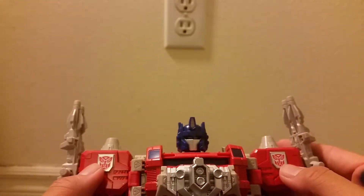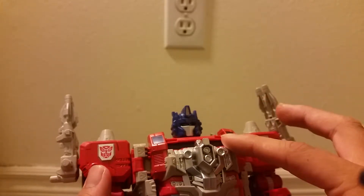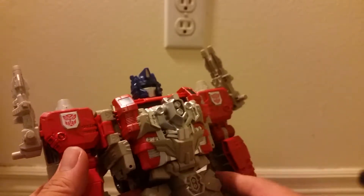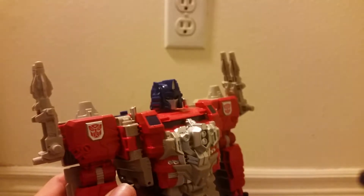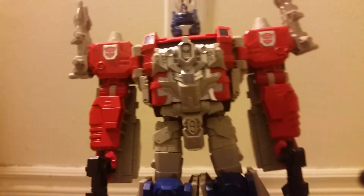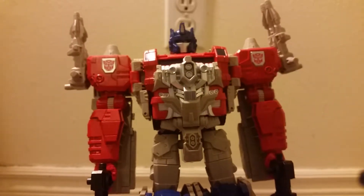You can see some nice Autobot symbols tampo-graphed on the shoulders, and nice signature Powermaster guns on the shoulders. Nice design for the chest even though it's not Powermaster. I do like the way the feet are sculpted. The head and legs are the only blue on the figure — the arm forms are supposed to be blue if you look at the design art online, meaning the drawings, not the stock photos.